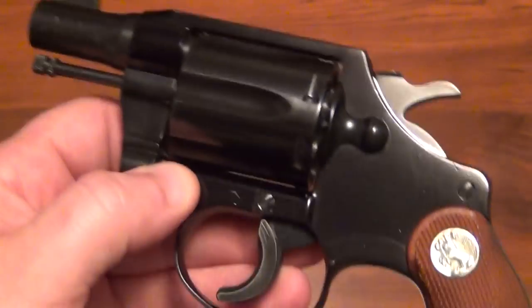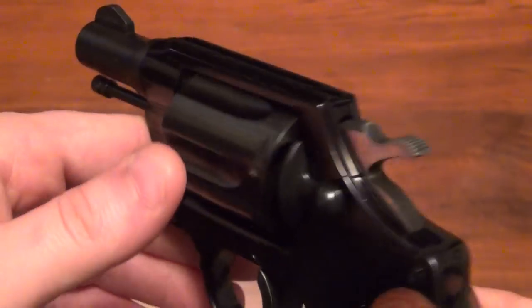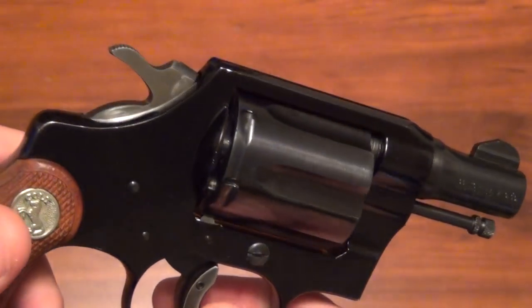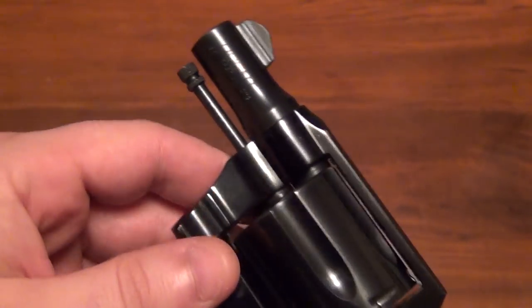It's similar to the Smith & Wesson 340PD — I'll bet it's a little heavier than that, but the 340PD is scandium, and I think this is aluminum framed. But it's still extremely light.